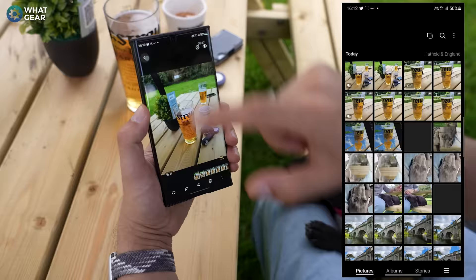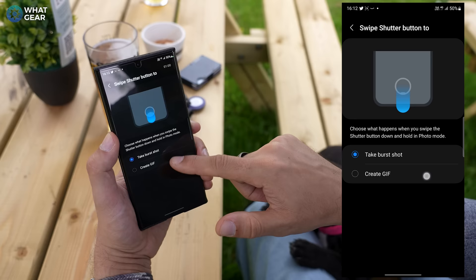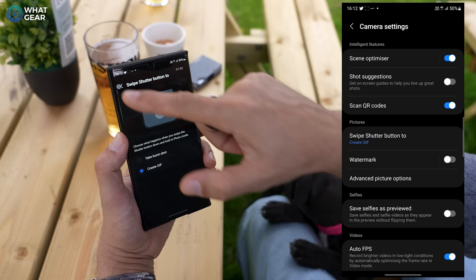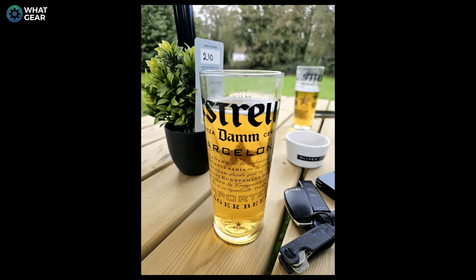If you're more into social media — posting stuff to Twitter or whatever — here's a cool feature. Go back into the settings, go to swipe shutter, and this time change it to GIF. Now when we go back into the camera app and swipe down, you see the numbers ticking up — that's your GIF being created. Check this out: we've got all the nice bubbles moving up inside this Estrella beer.